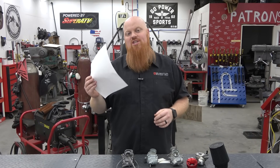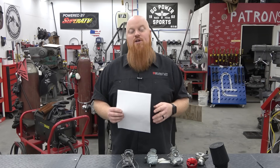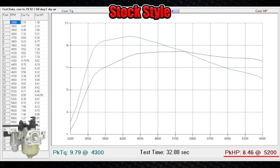All right guys, so I have my cheat sheet all made up here with all the horsepower numbers and it's pretty impressive what a single part like a carburetor can do for you. The engine with the governor removed and the stock style jetted-up carburetor made 8.46 horsepower and 9.79 foot pounds of torque, as you can see on the graph here.